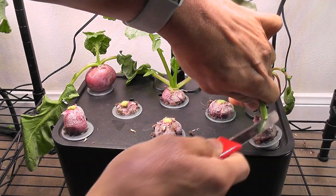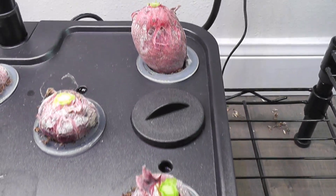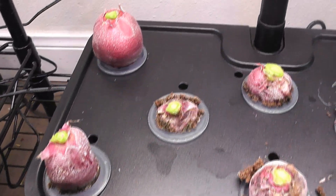All right, that is all for now. I have links to both products in the description below. Please check them if you are interested. Thanks for watching and Happy Gardening!